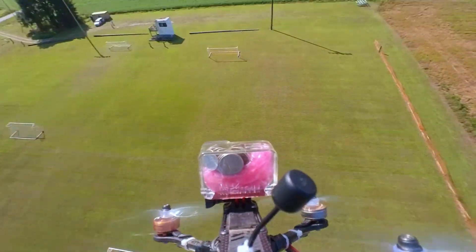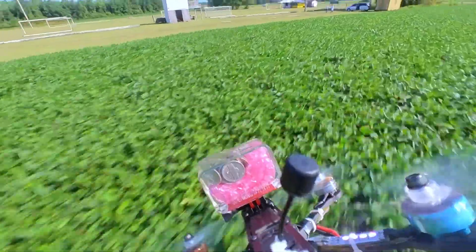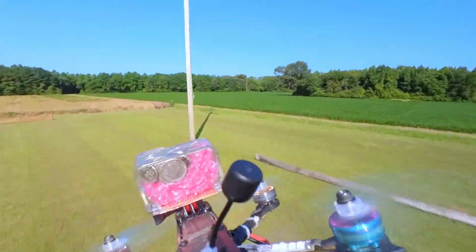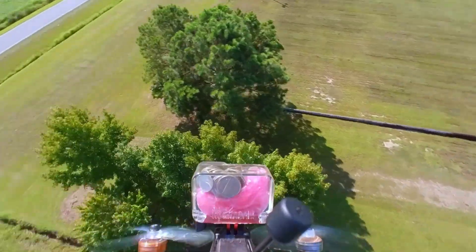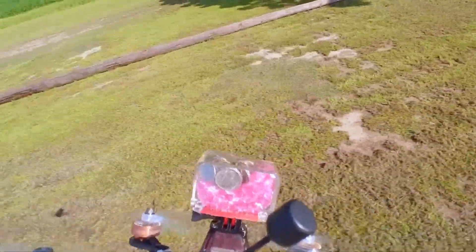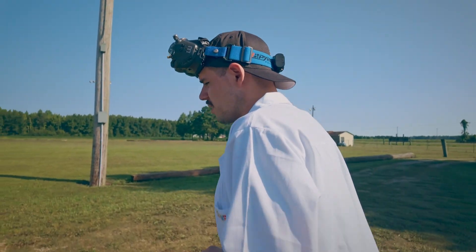Whoa, that gets you dizzy. All right, we're gonna try to do some really low flying here, gonna try to shoot some gaps. Let's go to these trees — get down here, get a little bit closer. Oh no, I'm stuck in the tree! Okay, let's see if I can get out.